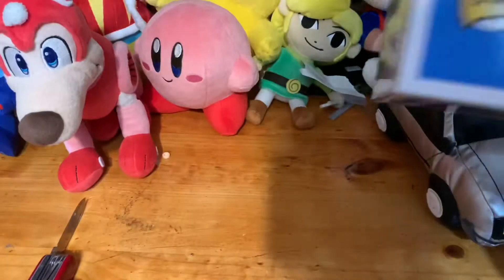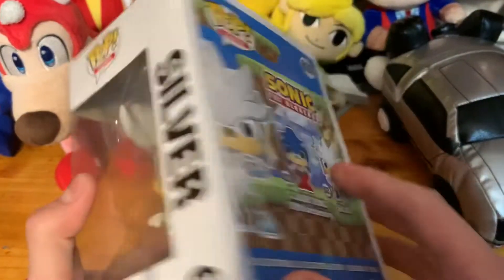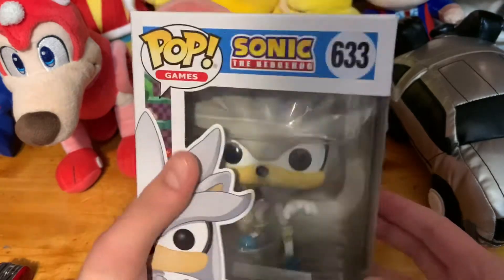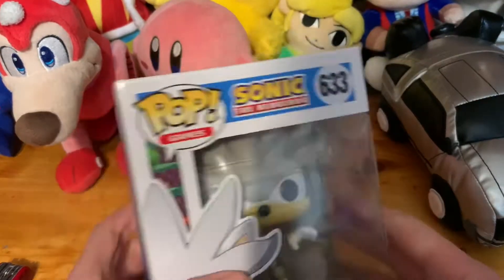Let's get you out of the way — and here's Silver, and he looks really good. Sorry for the cut right there, guys, but anyways, here's Silver and he looks really good.